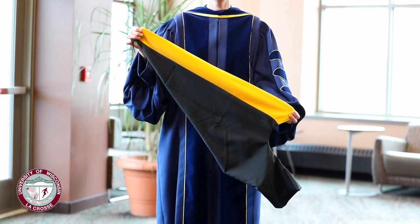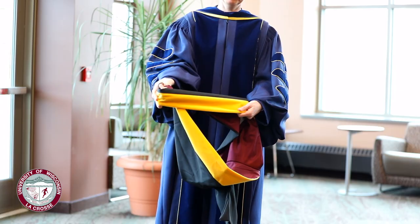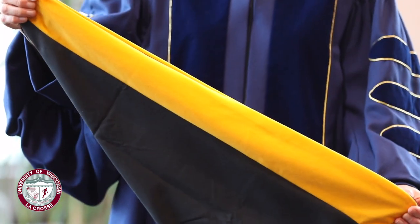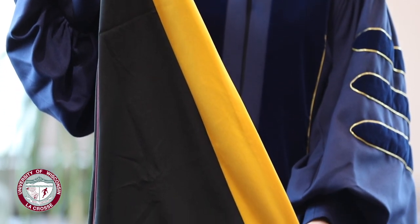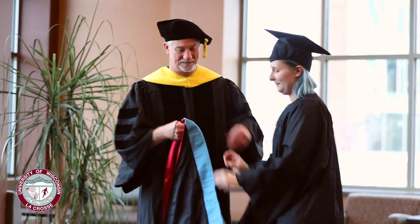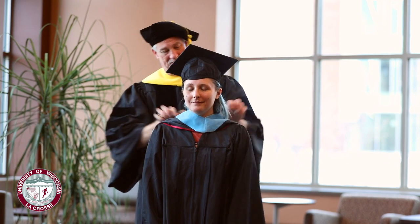This is an academic hood in its proper configuration. The wide velvet band is on the outside so that the maroon and gray part is folded to the inside. This hood has a golden velvet band, indicating that the person wearing it has earned a master's degree in science. Other degrees have different colors — for example, light blue for education and pink for public health.